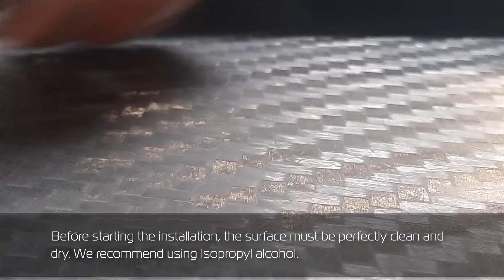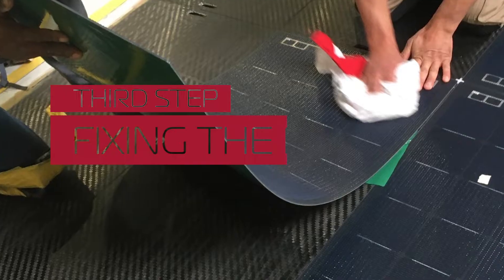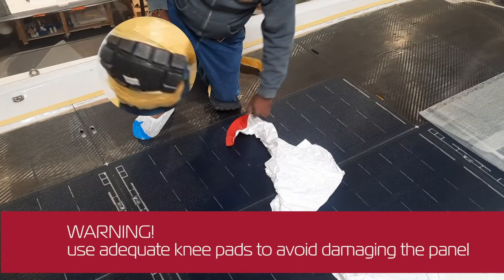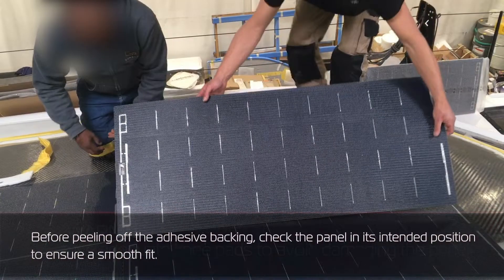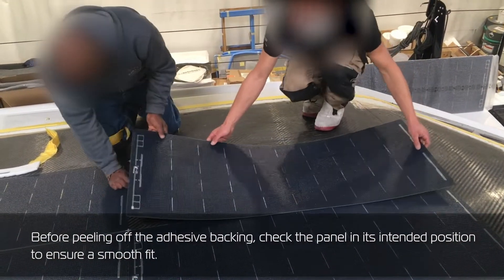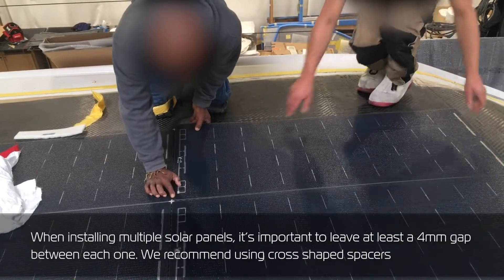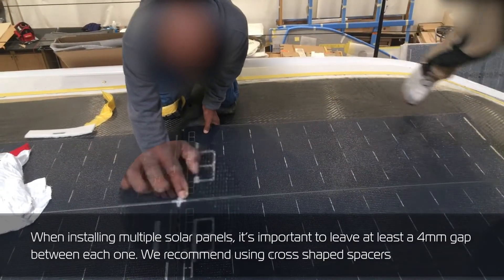Before starting the installation, the surface must be perfectly clean and dry. We recommend using isopropyl alcohol. Use adequate knee pads to avoid damaging the panel. Before peeling off the adhesive backing, check the panel in its intended position to ensure a smooth fit.